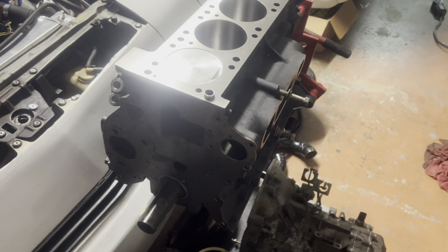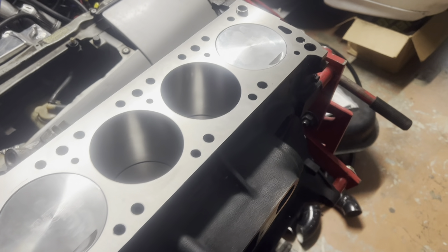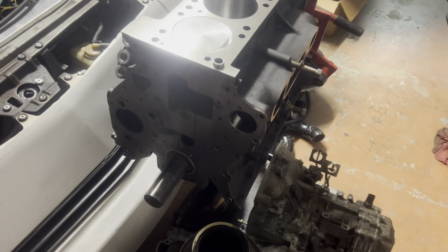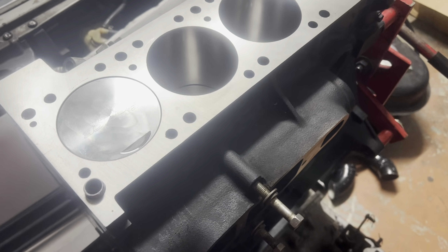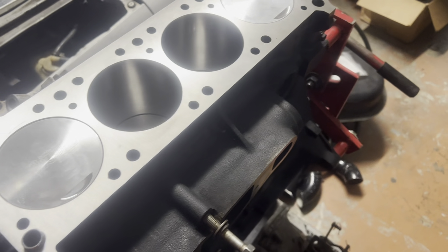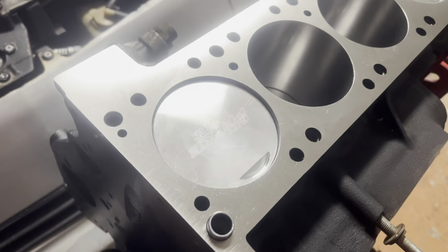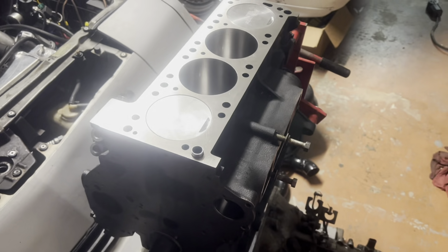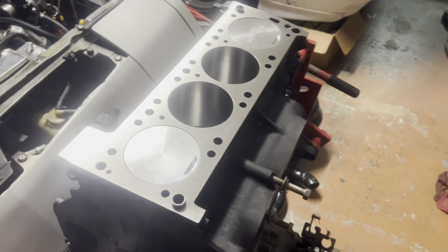The pistons and rods are in and torqued down to 36 foot-pounds on the ARP bolts — the spec is 34 to 36 foot-pounds — done in three steps. Bearings are in, everything is tight, and it rotates nicely and easily by hand with nothing binding. The short block internals are complete. I hope you guys enjoyed this episode and found it helpful. If you like what you've seen, consider subscribing and hitting that bell icon for notifications — and remember, knowledge is power. See you next time.